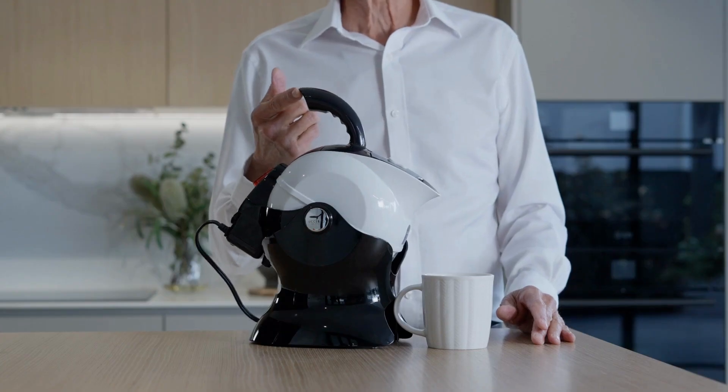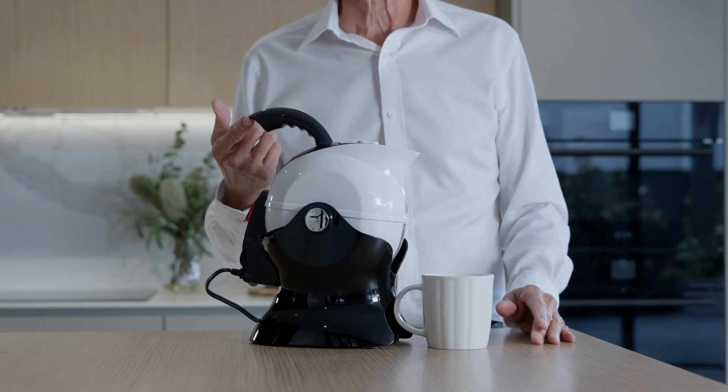Once you've finished pouring, the kettle will return to its original upright position as the weight of the power cable pulls it back into line.